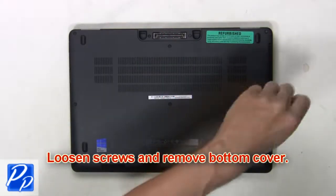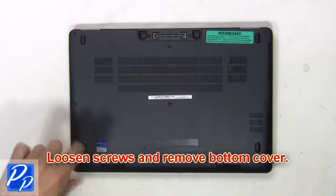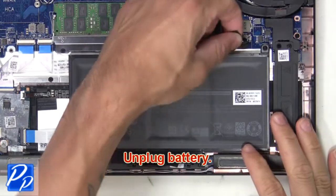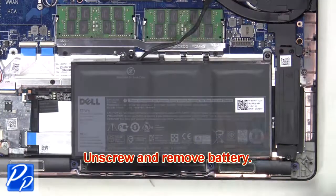First loosen screws and remove bottom cover. Next unplug battery. Then unscrew and remove battery.